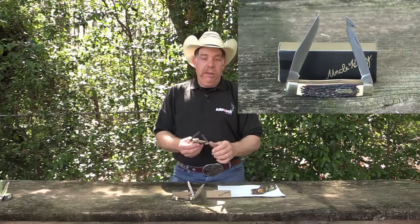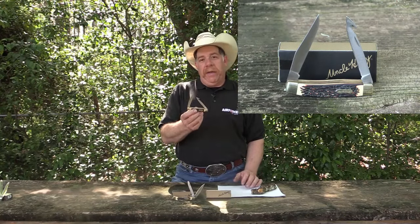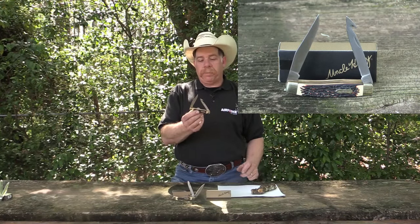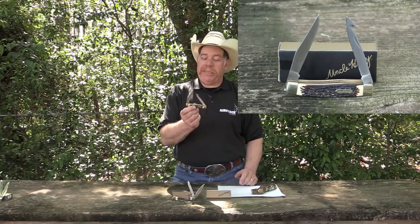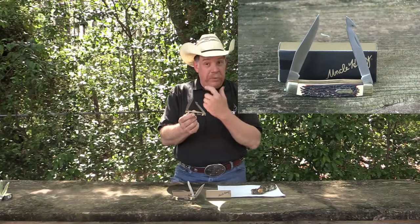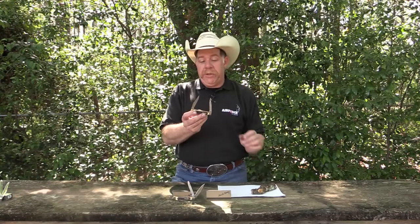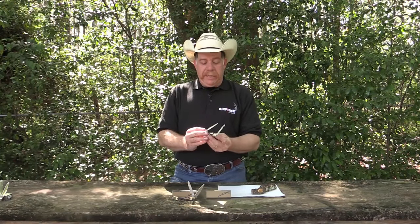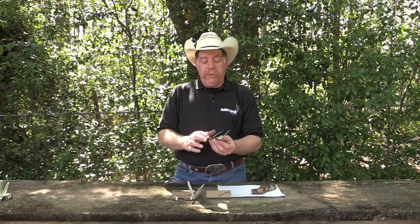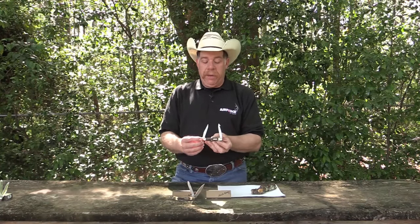One of my favorites when I was young was the Muskrat. They now have a Muskrat Skinner, the 877 UH from Uncle Henry. It's got nickel silver, brass bolsters, and the Uncle Henry name plate on there.